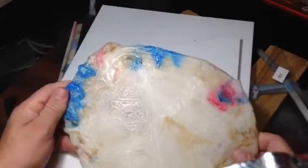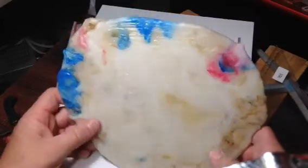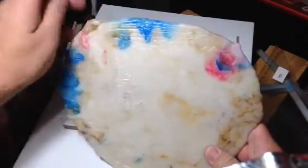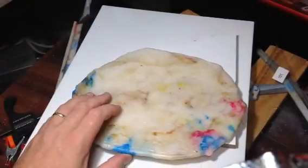Maybe I could cut it and make it into a ninja star — yes! Okay, that's it.